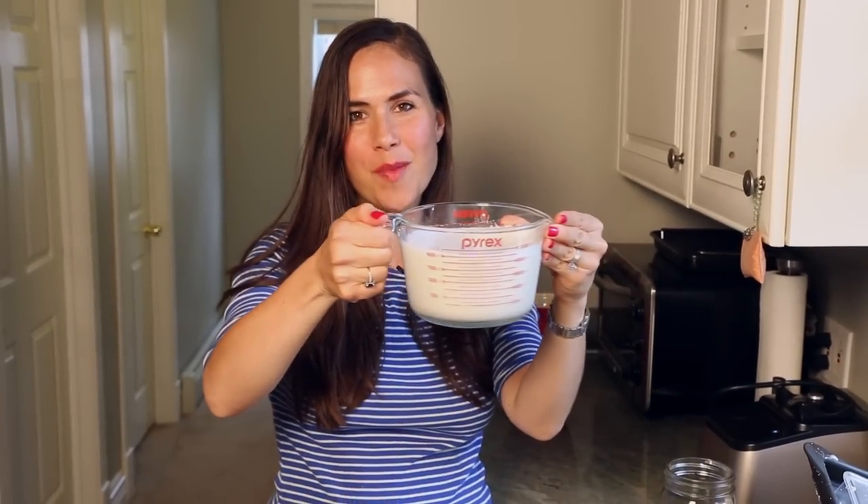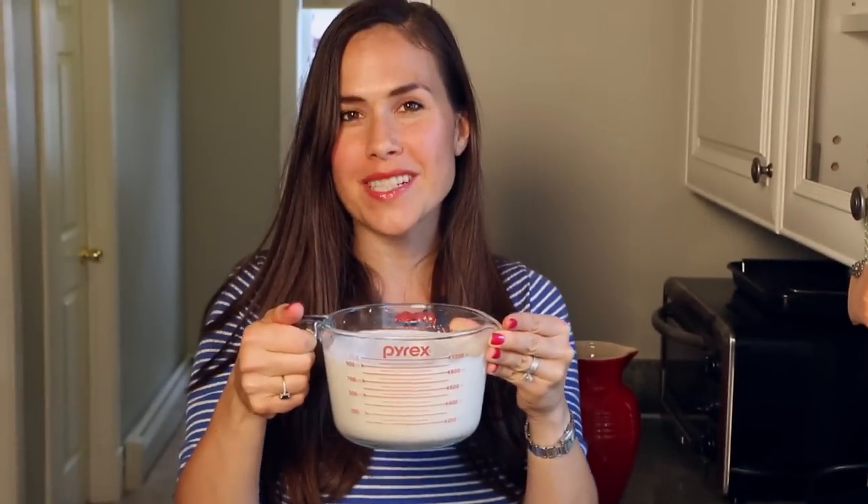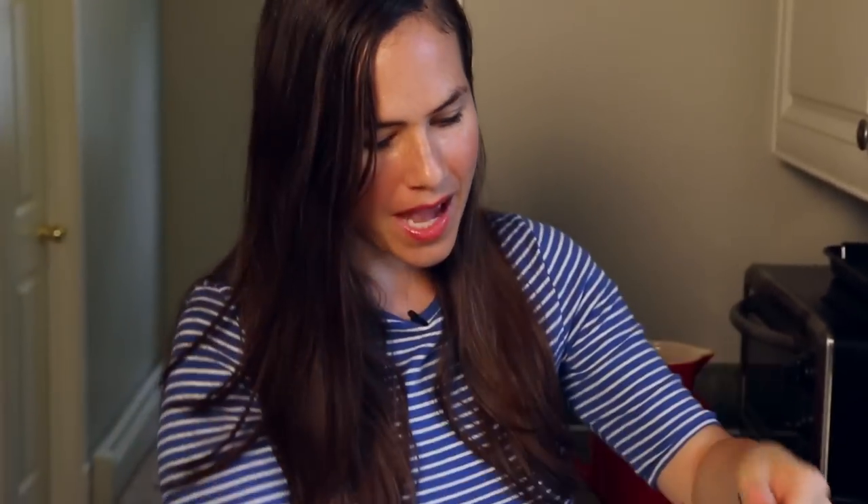Here is my quart of almond milk — it looks delicious. You can tell if it's a good batch because it gets frothy at the top. I actually poured myself a little sample glass. Cheers! Tastes so good — really creamy.